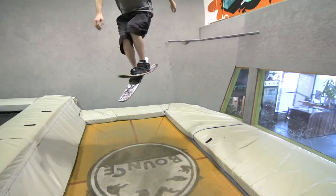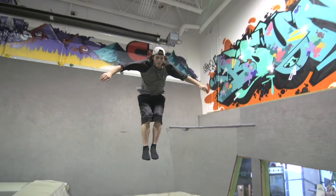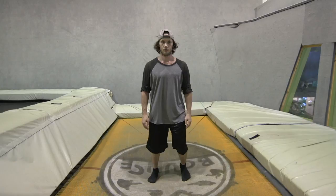To make your takeoff efficient for tricks, there's a few pointers we can help you with. When you're jumping forward, keep your feet just under shoulder width apart for balance. Look at the end of the trampoline for orientation. Keeping a tight, rigid, and stacked body also helps with stability.